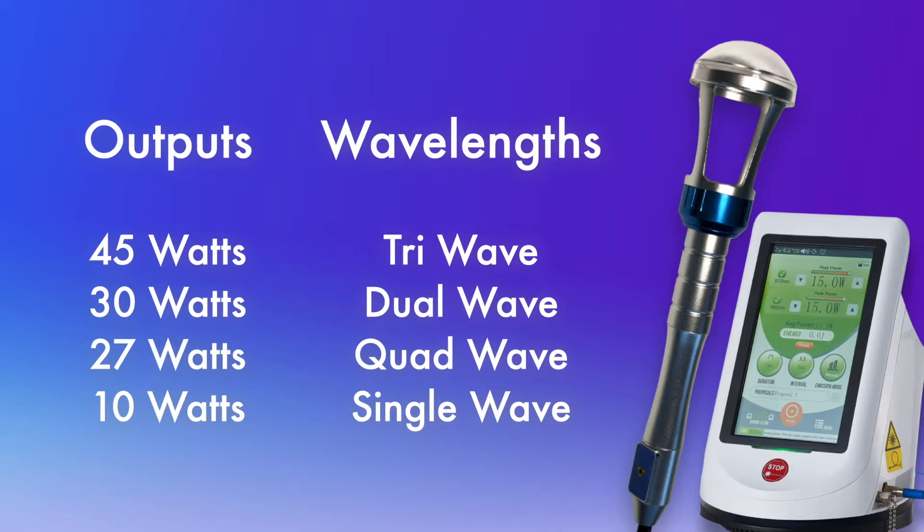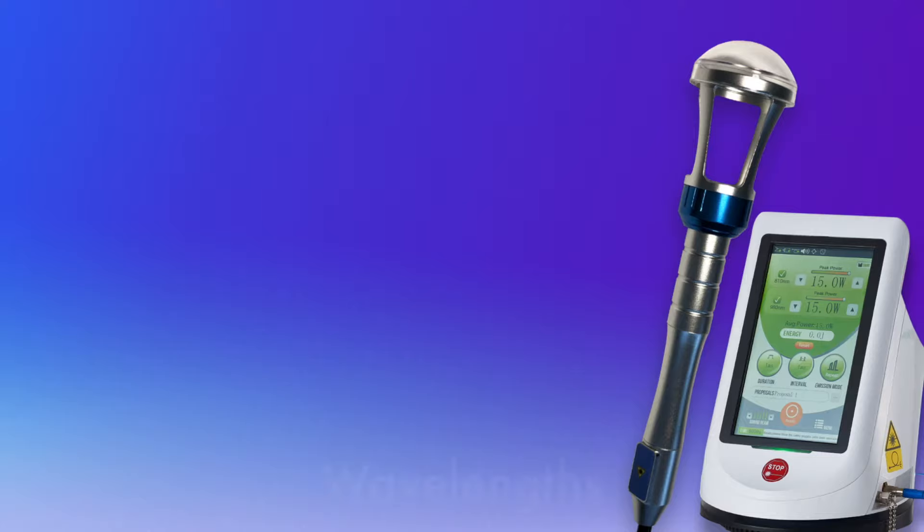Class 4 Laser Deep Tissue Therapy, Sports Medicine, and Rapid Pain Relief is now possible with the Remy Class 4 Lasers.